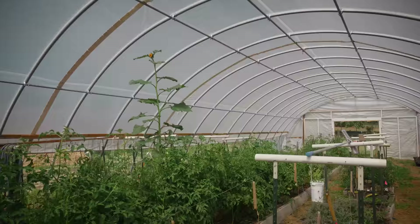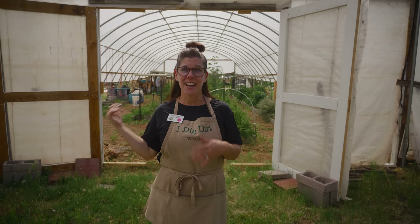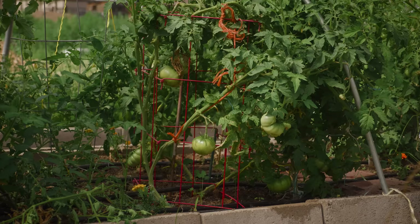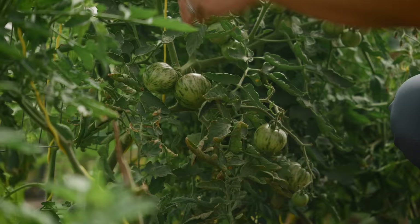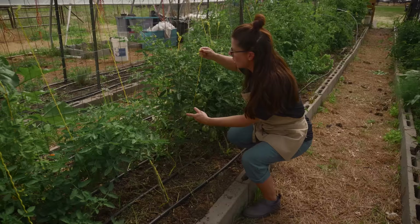In 2014, the community garden worked really hard to save up money to get this high tunnel. This is a huge addition because, number one, we can extend our growing season, and number two, we can provide a place that our nightshades like tomato plants love. This tunnel has 200 tomato plants and 17 different varieties of tomatoes. We just wrap some twine gently around the stalk of the plant and tie it up to whatever you're trellising it to.